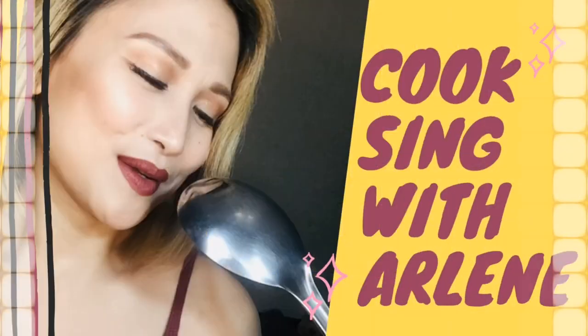Hi! Welcome to my channel! Today I will be showing you one of the best known and popular Filipino dishes — the Pork Adobo.